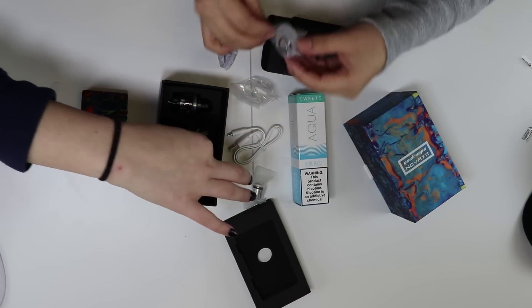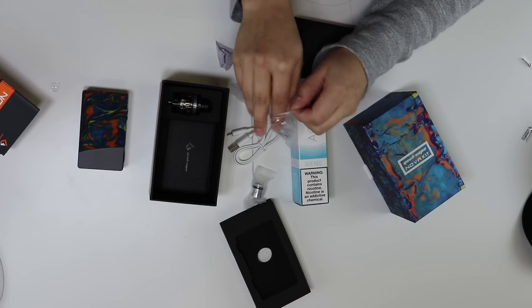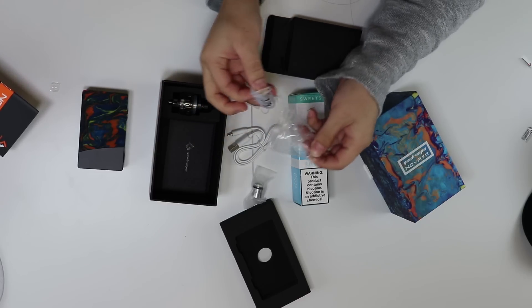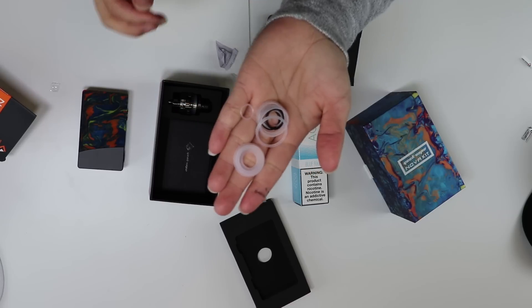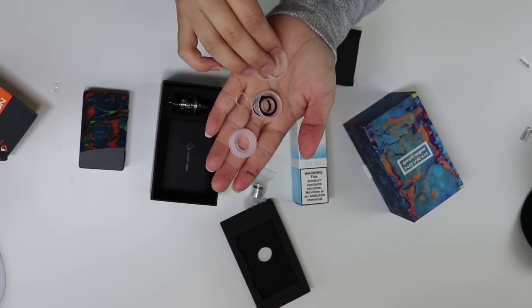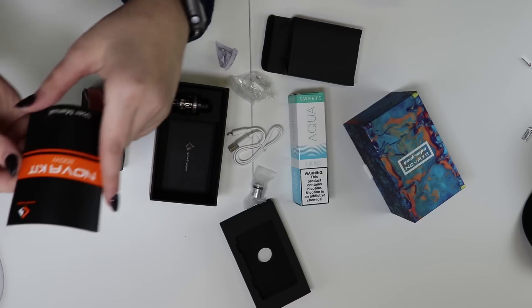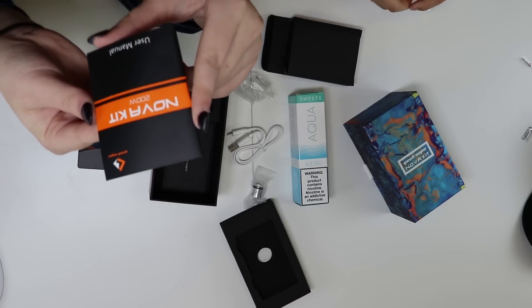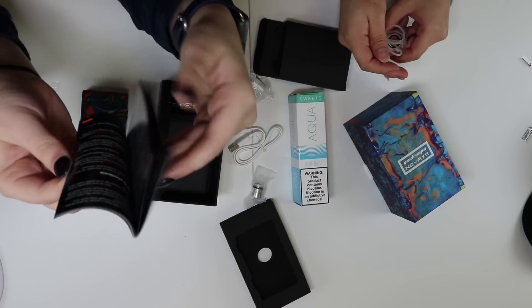It also comes with some extra spare parts like O-rings galore — and I just dropped one. Wow, that's a lot of O-rings and seals. Very nice. And this beautiful little kit — it is the user manual. It has it in about 100 different languages, for those international people.